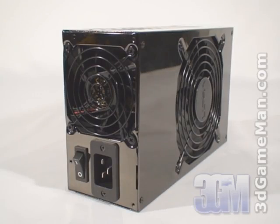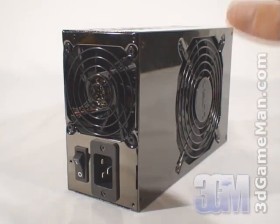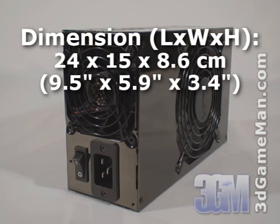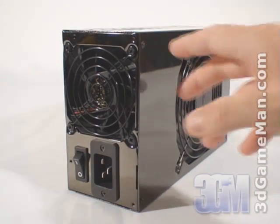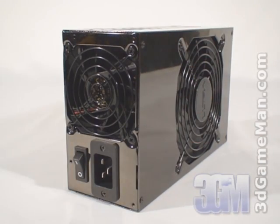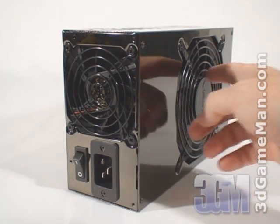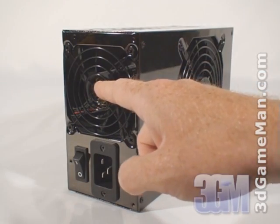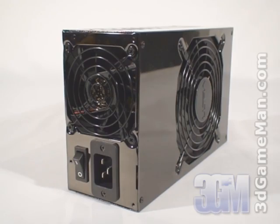Let's have a closer look at this power supply. The first thing you'll notice is how large it is — it's not only one of the most powerful power supplies on the market but it's clearly one of the longest. It comes with a steel housing, so it's fairly heavy and has a highly reflective paint finish. They include a 135 millimeter and an 80 millimeter fan, which will provide ample cooling power even in the hottest environments.